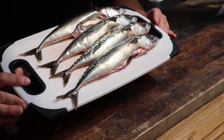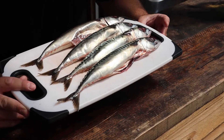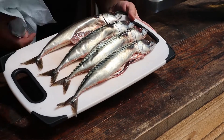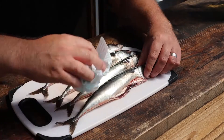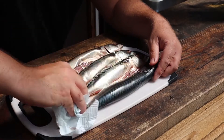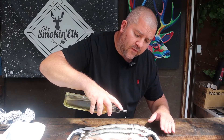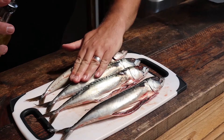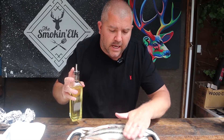First things first, we've got our mackerel. I'm using whole mackerel that have been gutted by my fish supplier, but you can use fillets — they will work just as well. All we're going to do first and foremost is dry the skin. Give these a rub down with a bit of kitchen roll just to get that skin nice and dry. Once you're happy the fish is dry, put a very tiny bit of oil over the skin. This is going to help make sure the fish doesn't stick to the grill. Just all over that skin — that's all there is to it prep-wise. Let's go and get these on the grill.